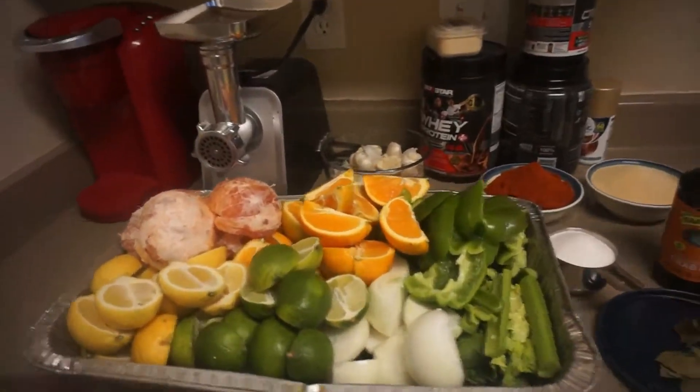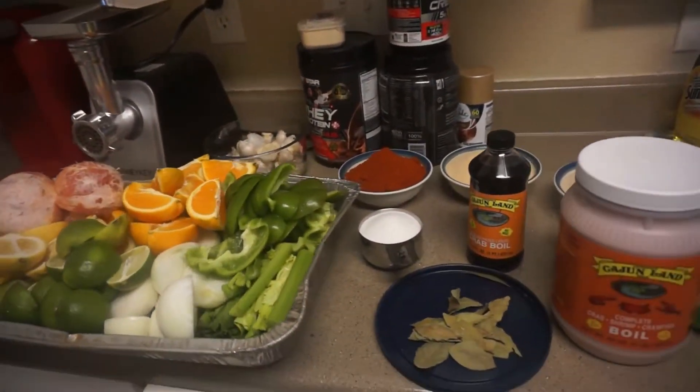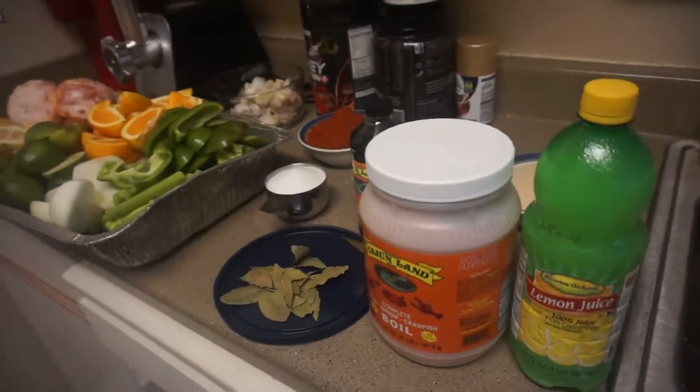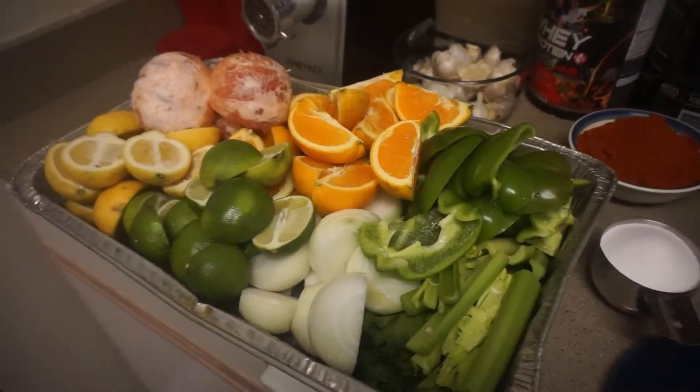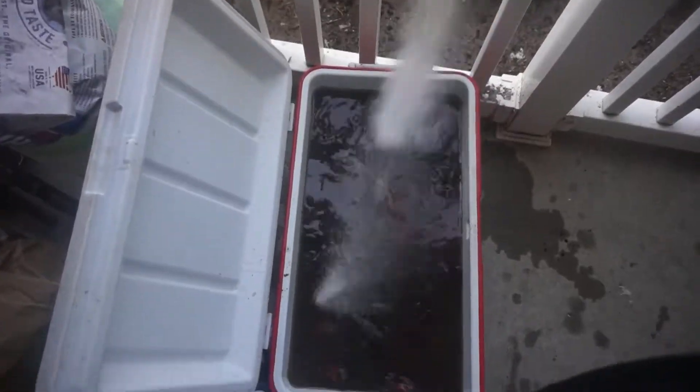You will need 3 grapefruit, 6 naval oranges, 8 lemons, 8 limes, 1 bag of onion, 4 bell peppers, 1 stalk of celery. You're going to need lemon juice, garlic powder, onion powder, cayenne pepper, garlic, and 1 cup of salt.